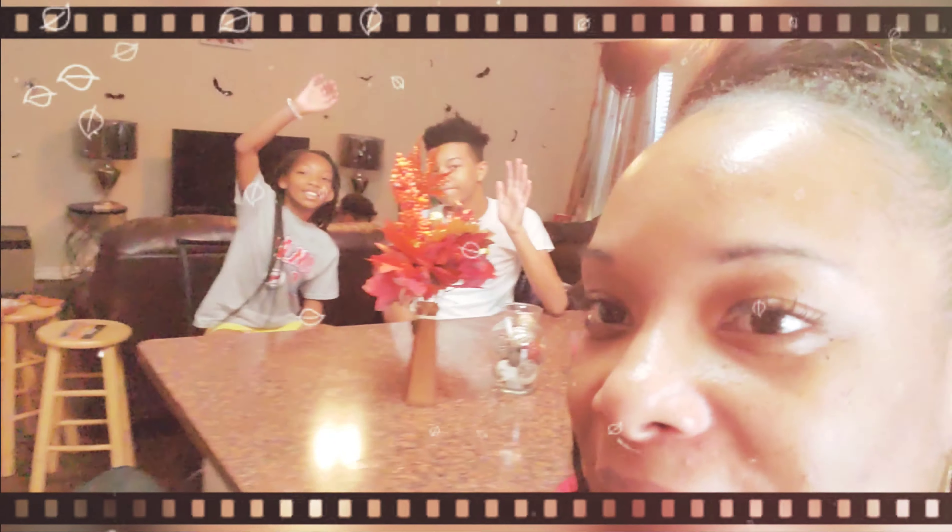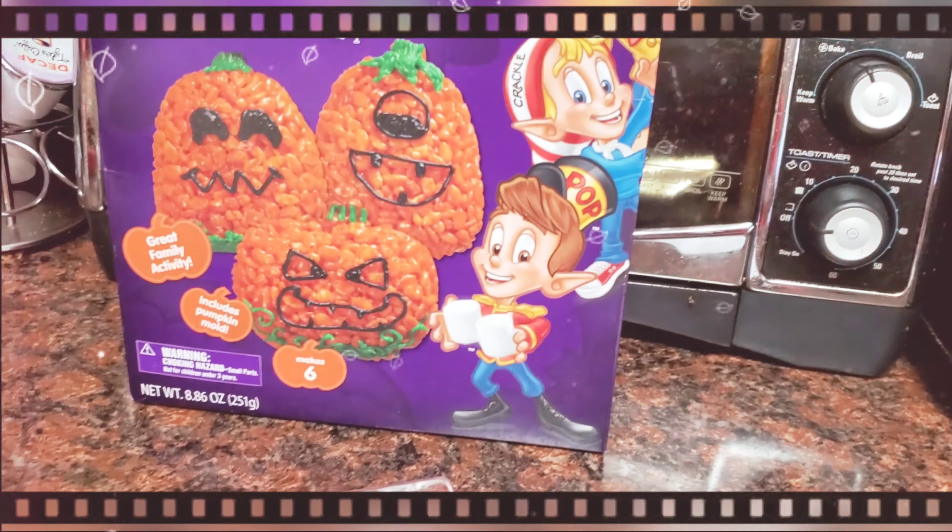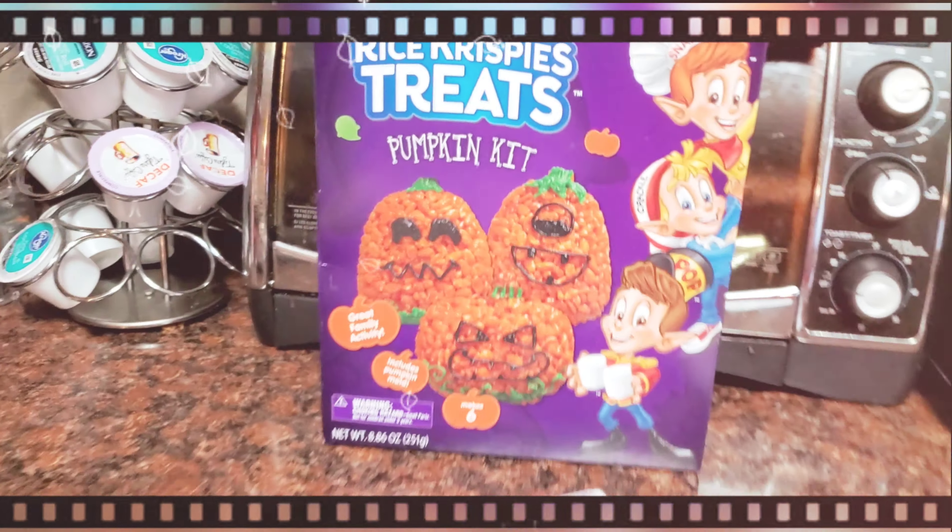Alright y'all, welcome back to the Williams Life Chronicles, and happy Halloween! So today the kids and I will be making rice crispy treats.